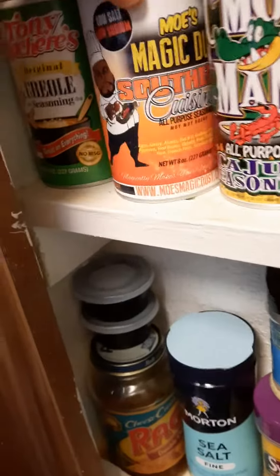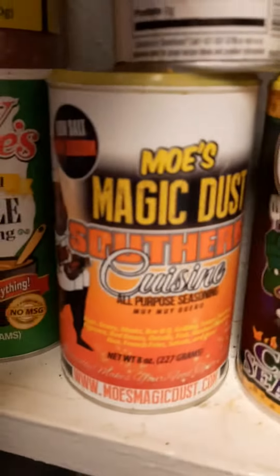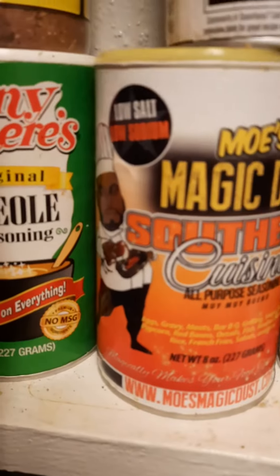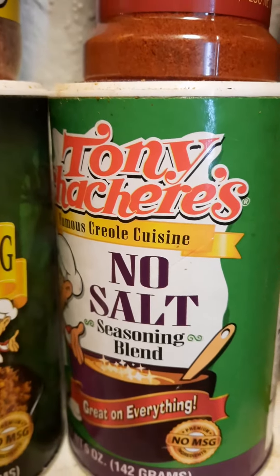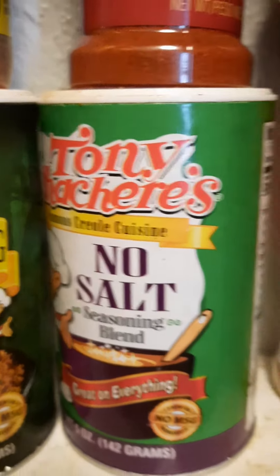I did use some of this — I think it's the Moe's Magic Dust. I used some of that. Low salt, very low sodium. And Tony Cha— Tony Chachere's.